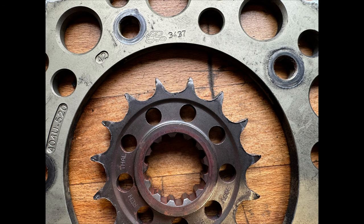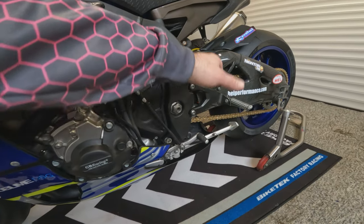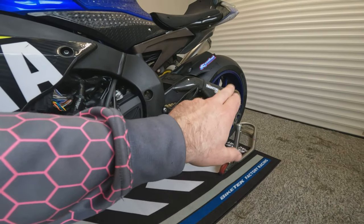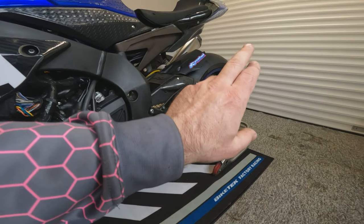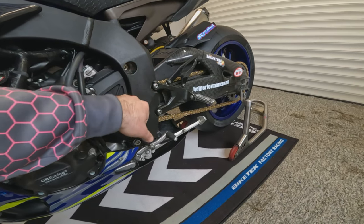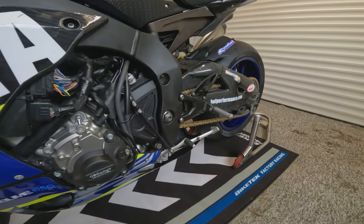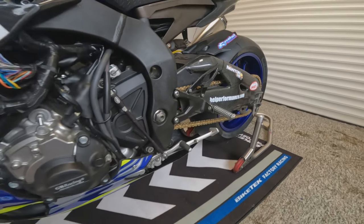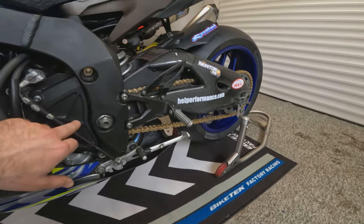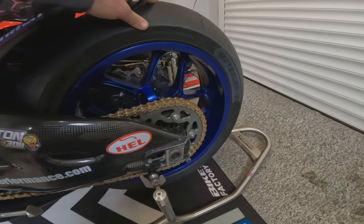Moving around the bike, when we got to the chain and sprockets they actually resembled more of a ninja death star than a chain and sprockets. So we have replaced the chain and sprockets — still on a 520 conversion. We've also changed the gearing slightly: we've gone up another tooth on the back from a 42 to a 43. It was geared for when the owner took it to Spa, but it's going out to Hereford, so hopefully he'll find that a bit better for acceleration out of the corners.